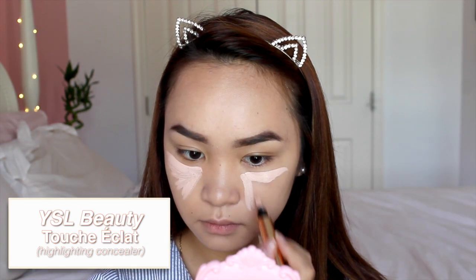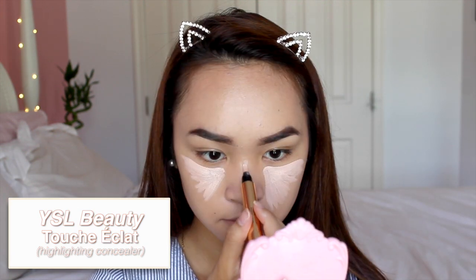I'm using the YSL Touche Éclat highlighting concealer, and I've been loving this for my under eyes because it highlights really well and stays put in the summer heat. I definitely recommend this if you're looking to invest in a really good highlighting concealer.